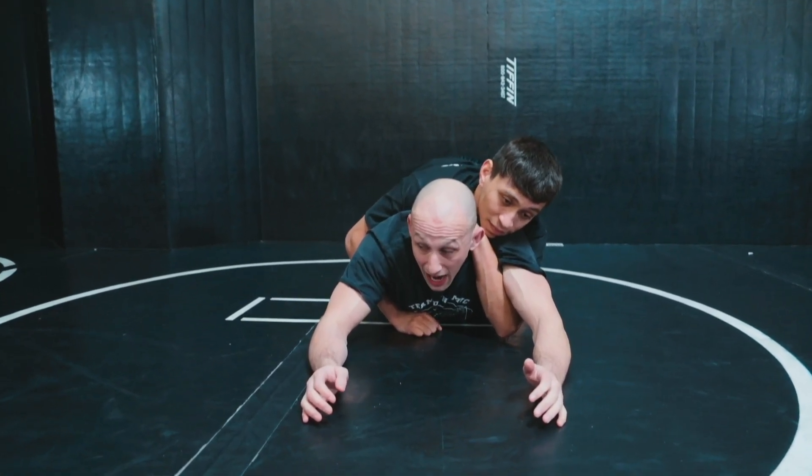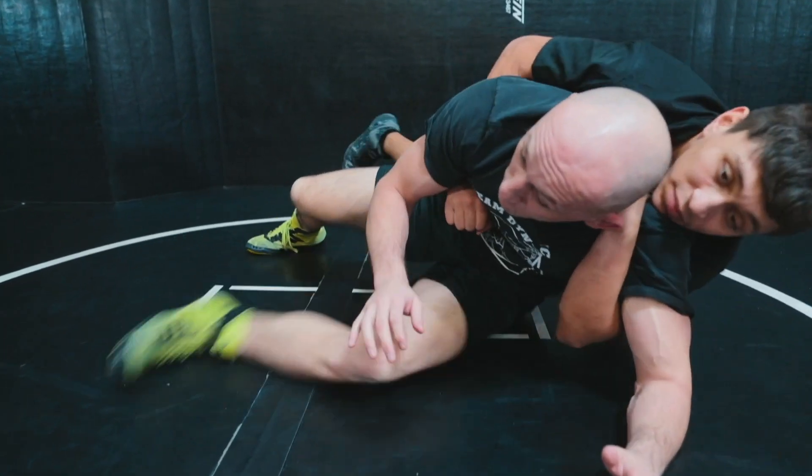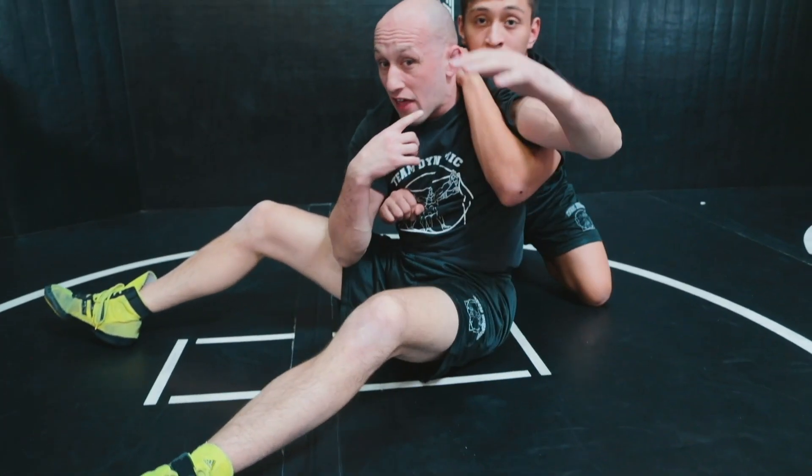He's got a half Nelson on me when I'm on my belly. I better look away from it, step up with the outside leg, move to a sit out. We know how to defend the half from here.